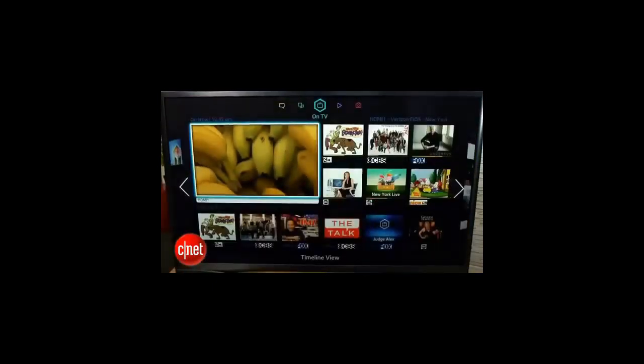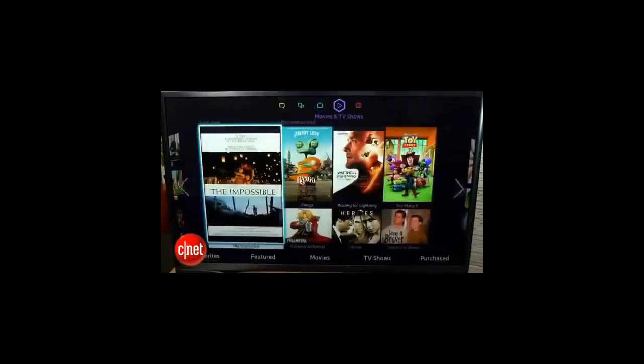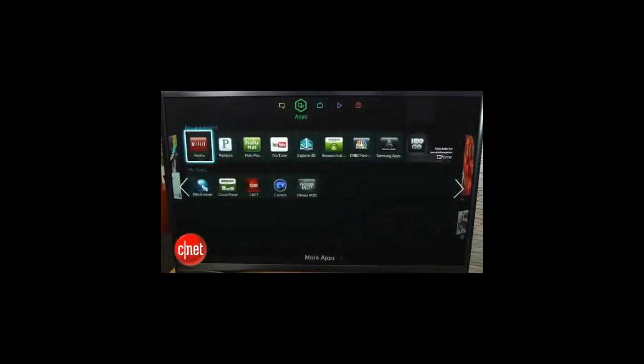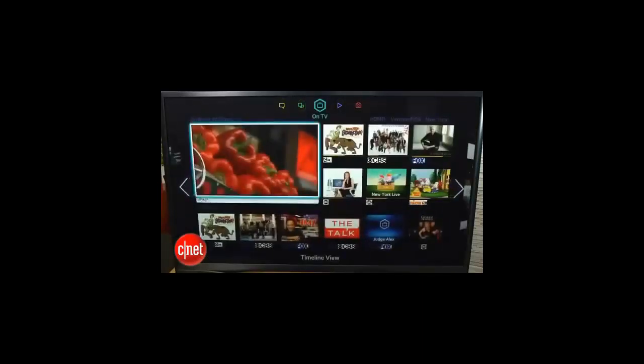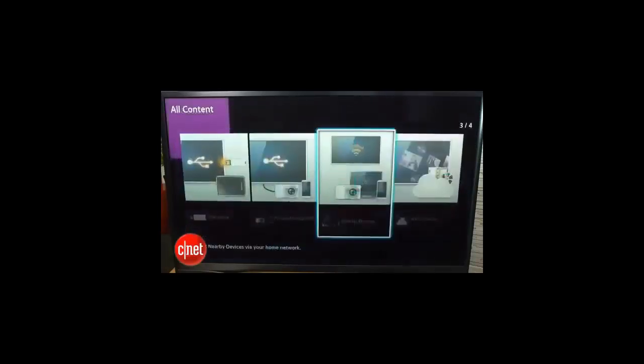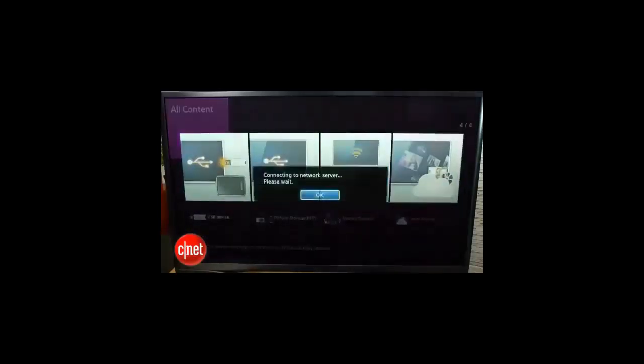I actually did like the design of the Smart TV interface as well. It's a little bit like a smartphone — you can flip from page to page and access different things like those apps, the on-TV section including a cross-platform browse for streaming services. There's also access to the cloud and local media, making it one of the more comprehensive Smart TV feature sets out there.